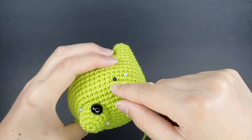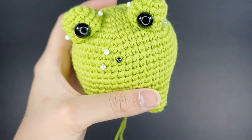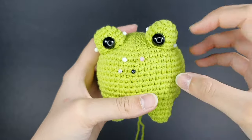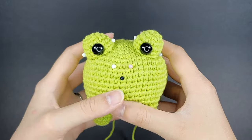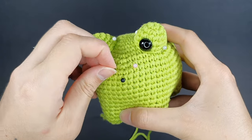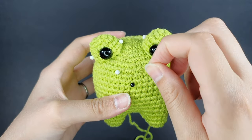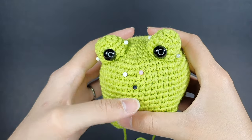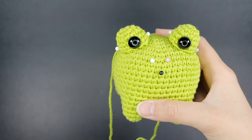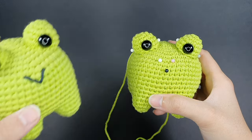Pin between rounds 10 and 11 to mark the mouth placement. The top of the mouth is about four stitches wide. You can make it wider for a bigger smile, or use two bottom pins for a more circular smile shape. I like a cute little V-shaped triangle smile — here's a finished frog showing that look. The mouth is sewn as a small triangle, about four stitches wide at the top.